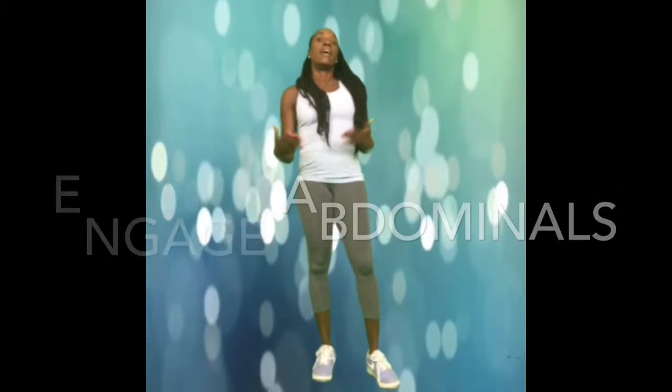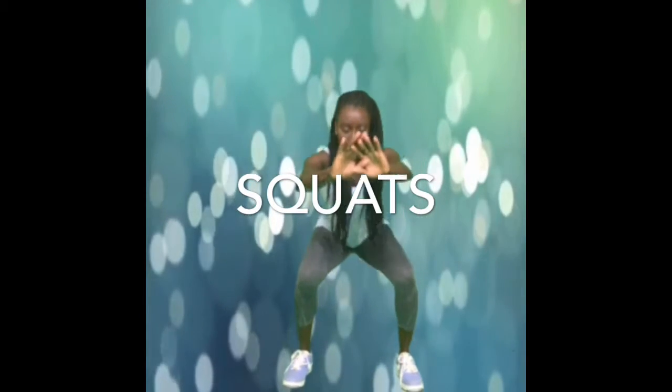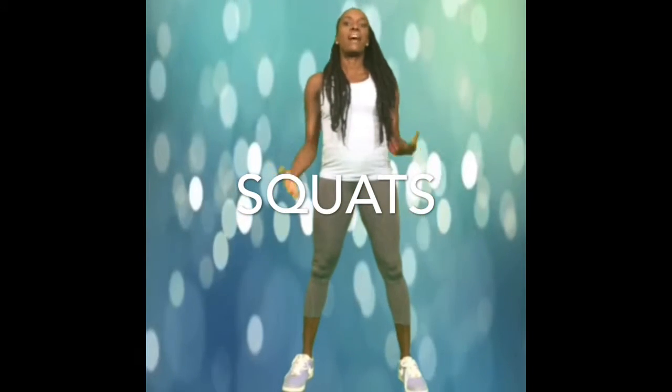Also, breathing is very important. The next exercise is called the basic squat. Your legs are a little bit further than hip-width apart, and you're going to bend as if you're sitting, then come back up. Your knees, once again, do not pass your toes.